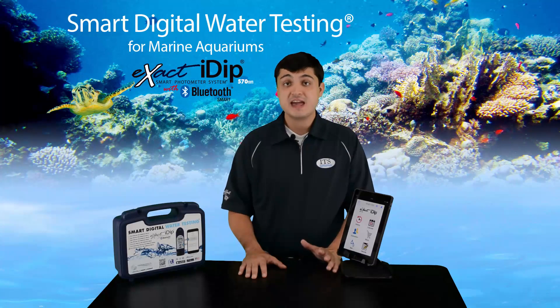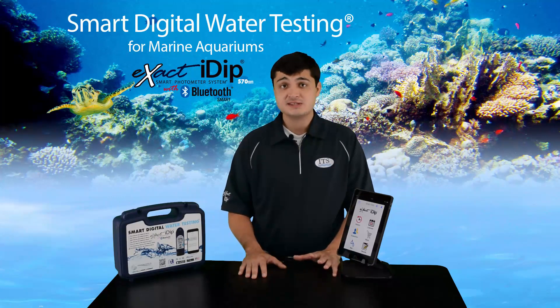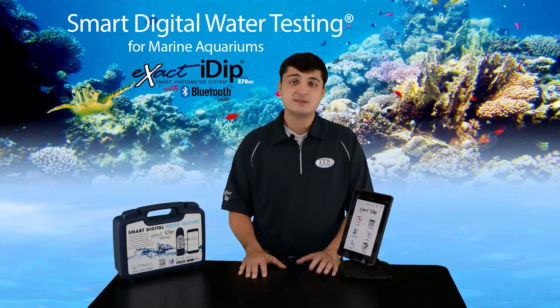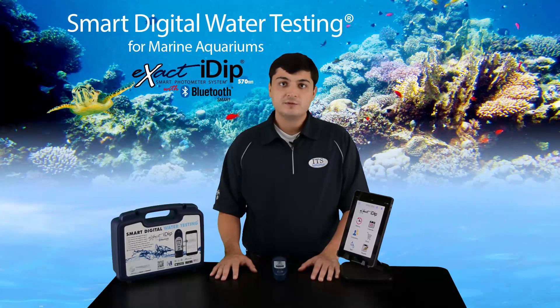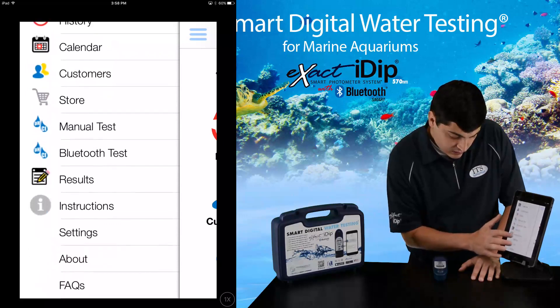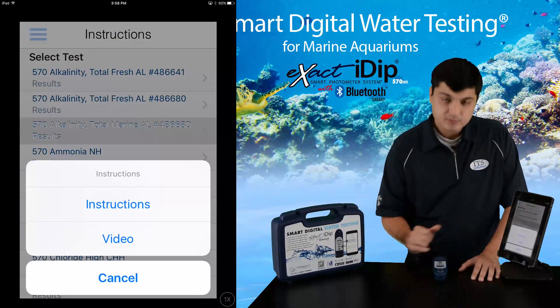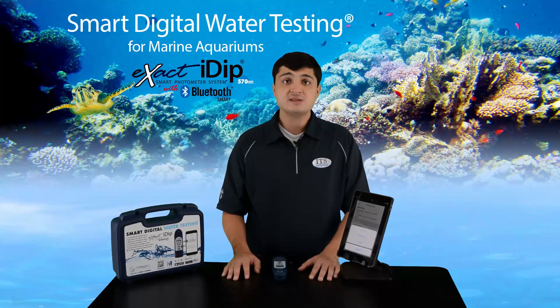Before testing, you should always read the instructions and watch the instructional videos for each test. For best results, it is imperative that you follow the procedures and use the same methodologies used in the videos. A common mistake is folding the strip when dipping. All tests have been calibrated using the same dipping techniques. There are multiple ways to access the instructions and videos: the first is on our website shown on your screen; the second is by pressing the instructions icon in the app menu and then selecting the test you want instructions for — you have written and video instructions. Lastly, after selecting the test you will be running on the Bluetooth page, you can press the blue text of the test name to access video and written instructions. Always be sure to read the tips for best accuracy at the end of all videos and instructions.